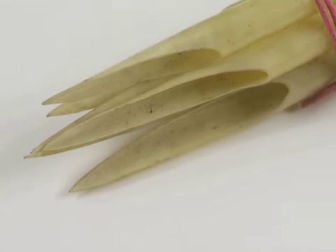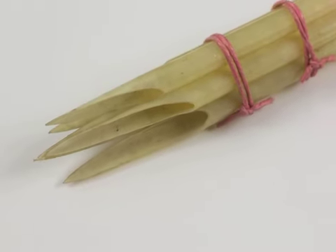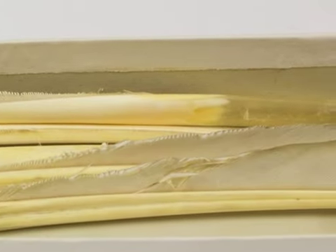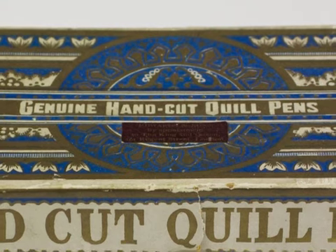In Victorian times, quill tips were bought in bundles, all complete and ready cut in boxes.